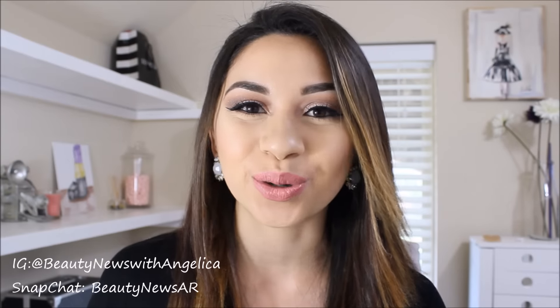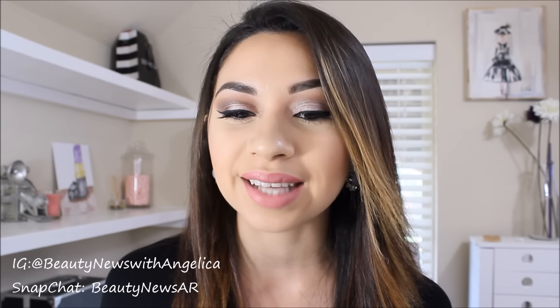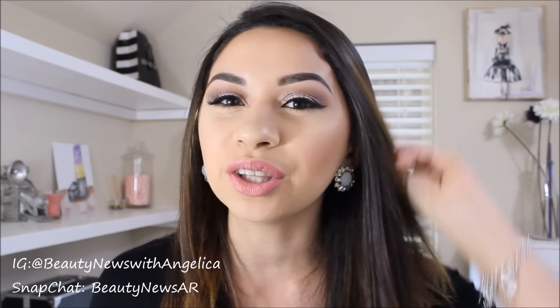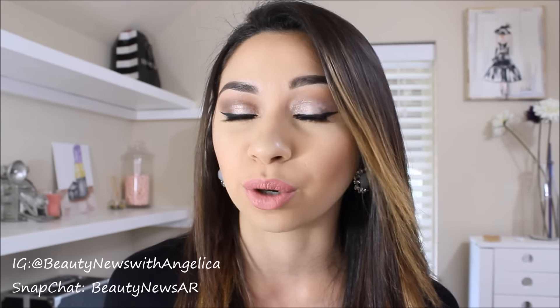This is the complete look! I hope you guys liked it — I really love the shimmer and the way it stands out. It looks like you took a lot more time than you actually did. This is one of those looks that seems hard to do but is actually pretty fast to recreate. I wanted to do something a little more dramatic since most of my looks are pretty simple. Don't forget to subscribe if you haven't yet — I'll see you in my next video, bye!